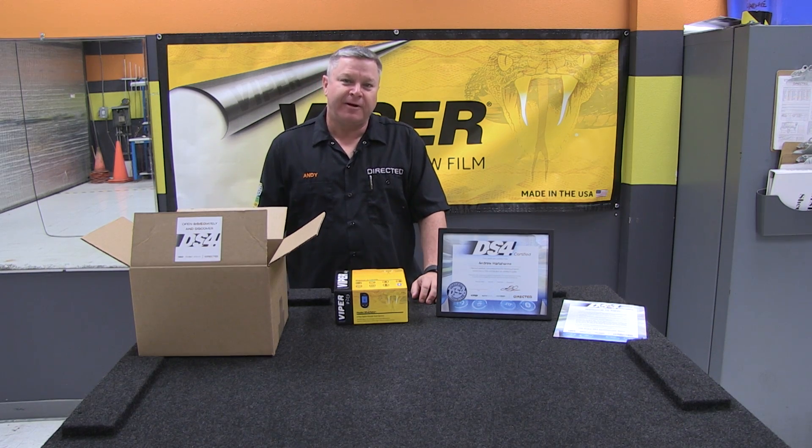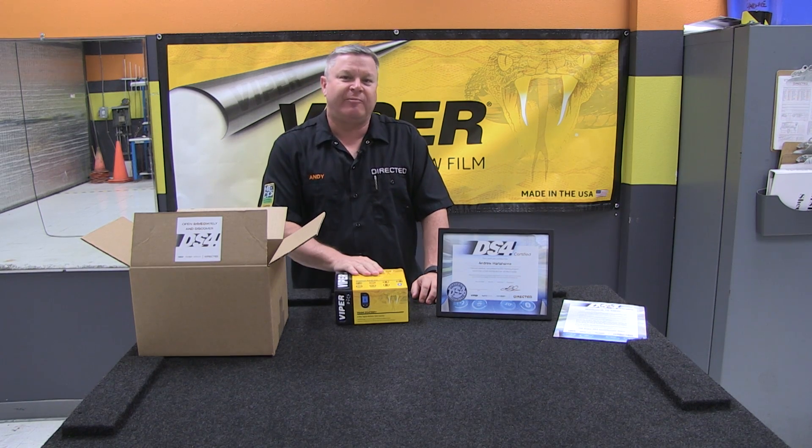Now you've seen how easy it is to use DS4. Unbox yours today and get started with your test drive.